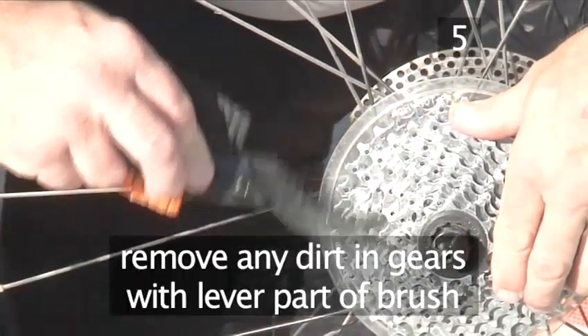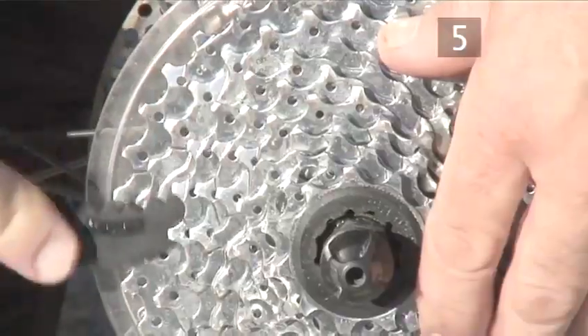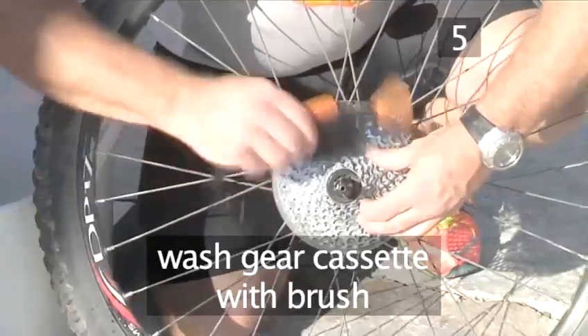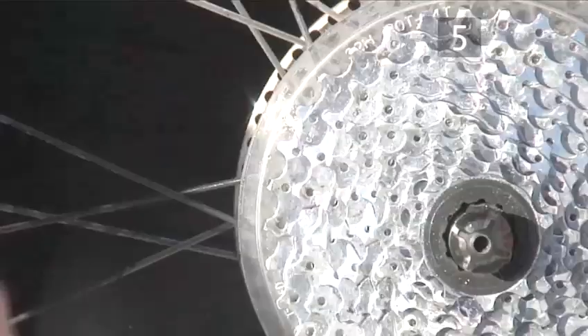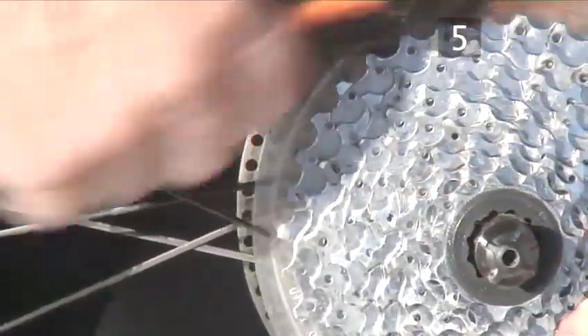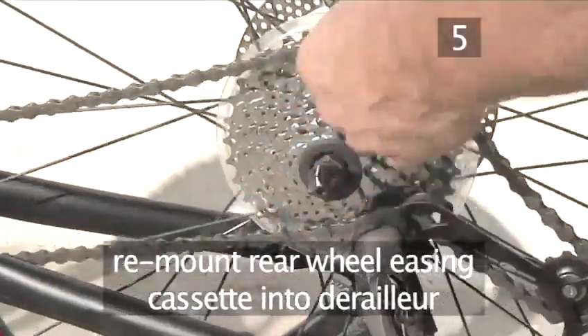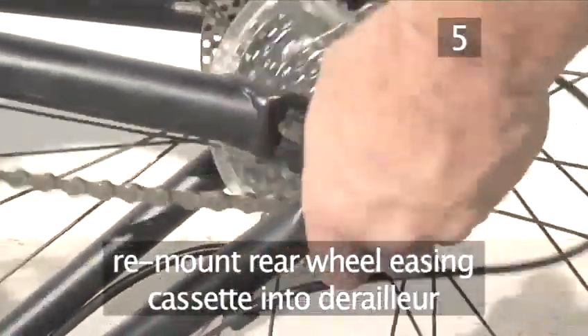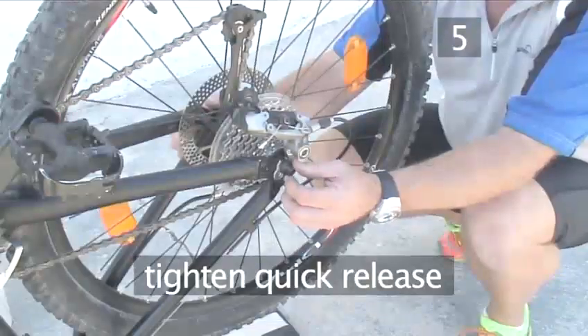Clean the gear cassette on the rear wheel carefully using the bike brush. Use the lever end to remove any stones between the teeth, then work the brush into the cogs using plenty of soapy water. Give it a good wash down. Drop the rear wheel back into the frame, easing the gear cassette back into the derailleur assembly as Andy is showing you, then tighten the quick release.